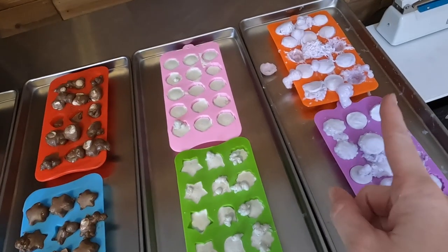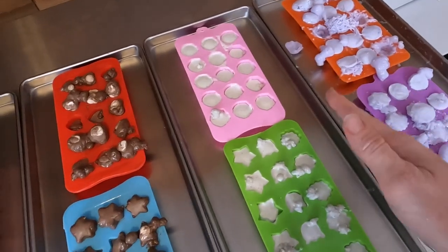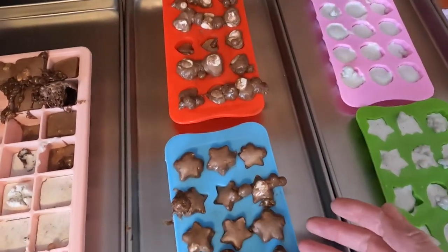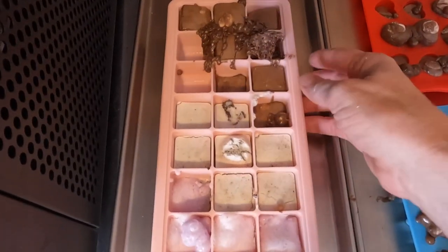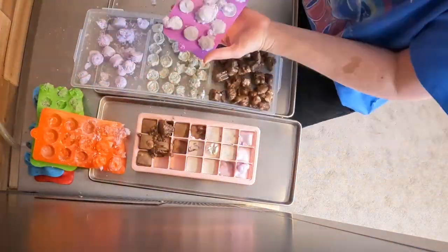Here is our ice cream. The cotton candy is the one that made the biggest mess. Here is the mint — that one seems okay. The Rocky Road definitely got some puffage happening. I'm going to try to pop these out of the silicone molds and see how they look. I had high hopes for these and they're a little sad, but that's okay. They're still going to taste good — they're just not the beautiful little ice cream bites that I had hoped.